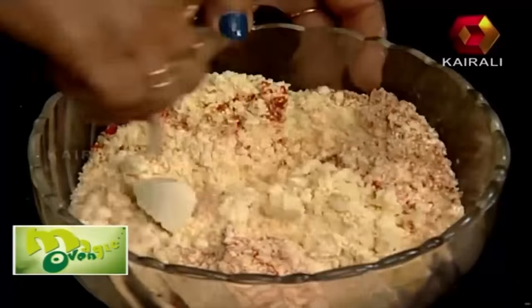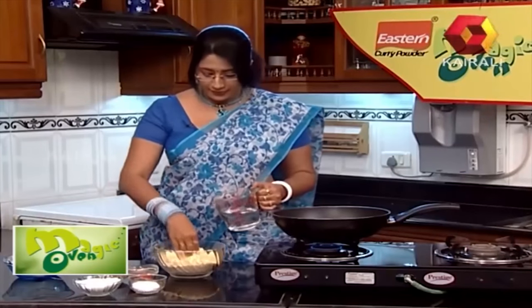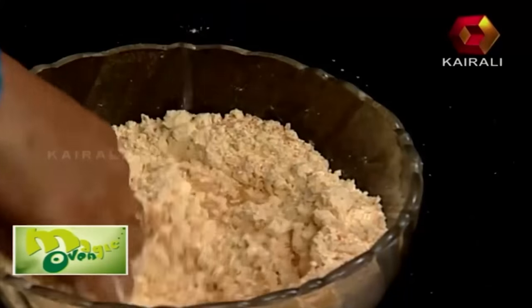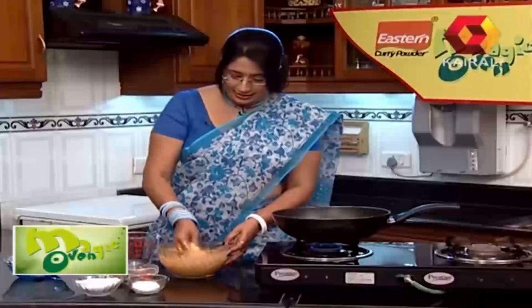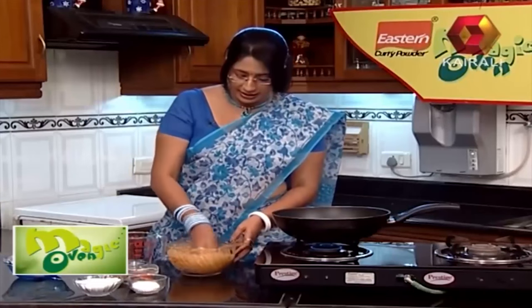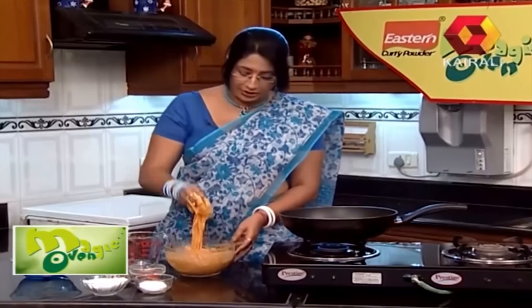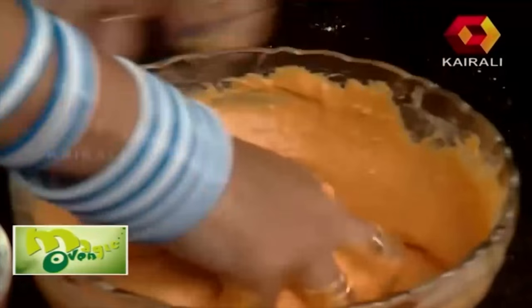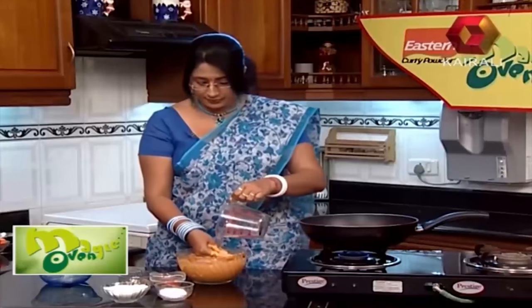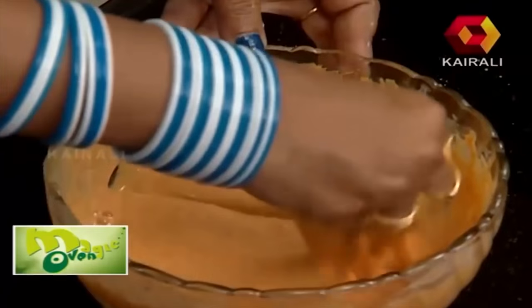Add the mixture to your bowl and cut the vegetables. Add a little bit of flavor on top. Add to make a thick paste, mixing with the same taste and coating until you get a good paste.